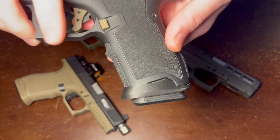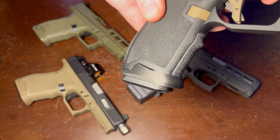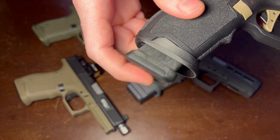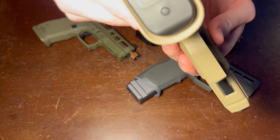Now these are 3D printed with a nylon material. Black is carbon-reinforced. All other colors are glass-reinforced. You can see that this is compatible with a PMAG, as well as OEM mags, both Gen 5.